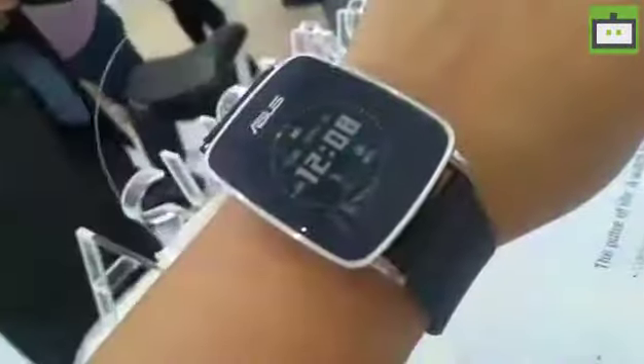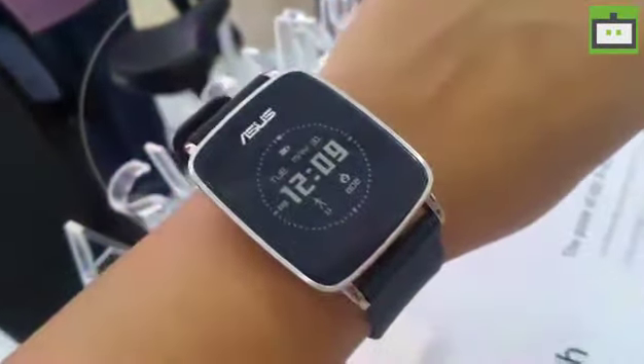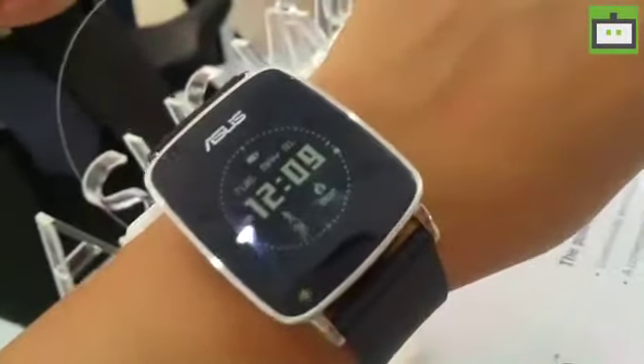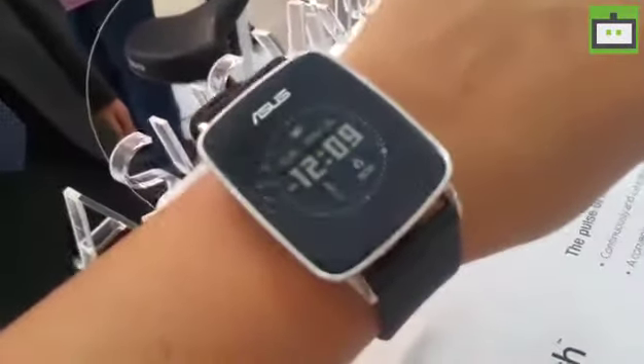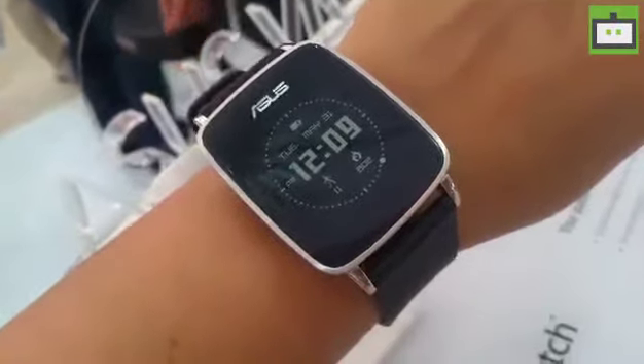Let me take you through the Asus Vivo watch that I am wearing to give you more details about its specifications and features. The Asus Vivo watch looks like a smartwatch but this essentially is a health monitor and heart rate tracker. It comes with a built-in heart rate sensor and other fitness-based applications that come pre-loaded on this watch.